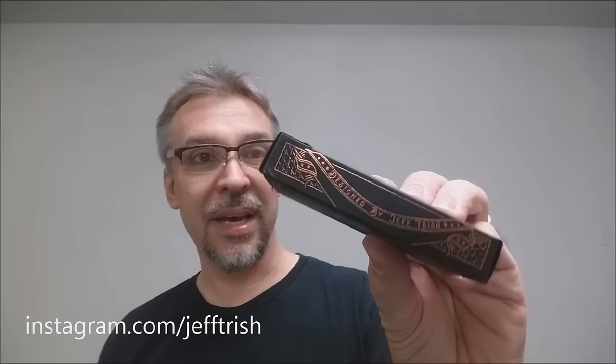All that font artwork was done by a gentleman named Jeff Trish, and he is a letterer — that is his contribution. This side says designed by Jeff Trish, and the other side says the D&D Playing Card Company.